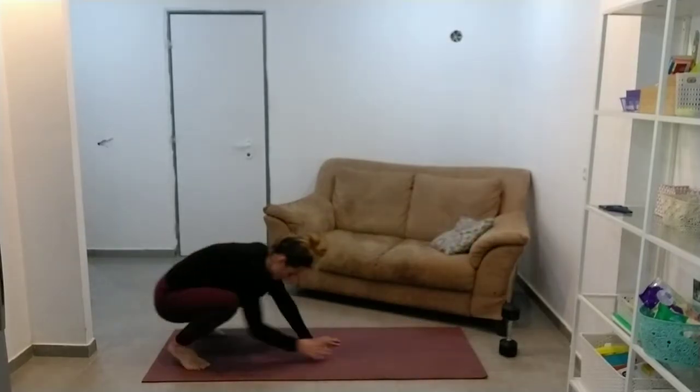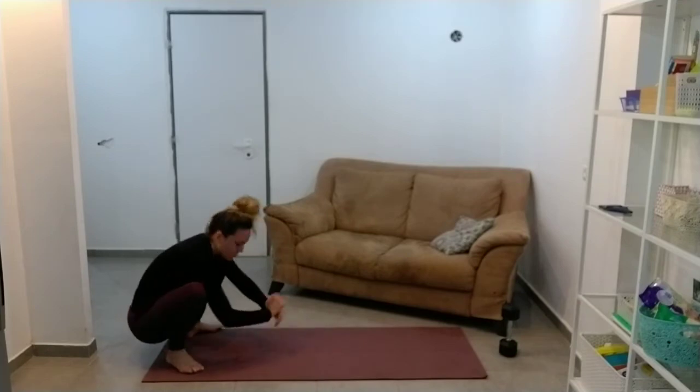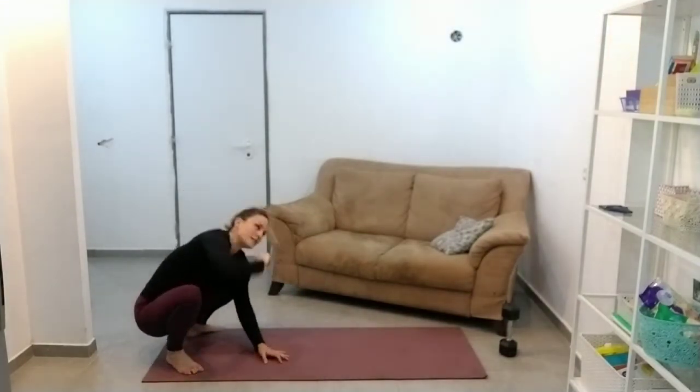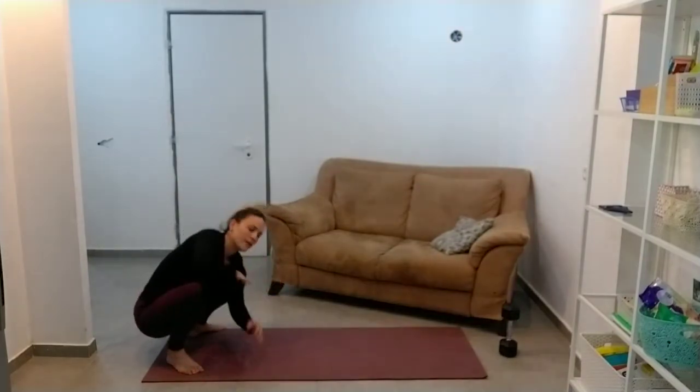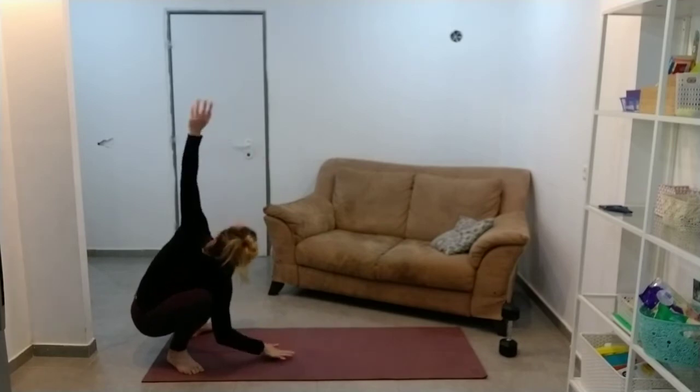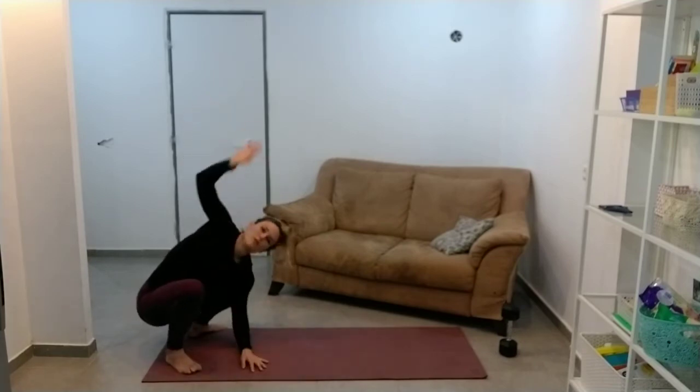We're going to come back into our squat and we're just going to do a few twists — twisting up towards the ceiling. Oh, that feels super duper tight. Just a few more.